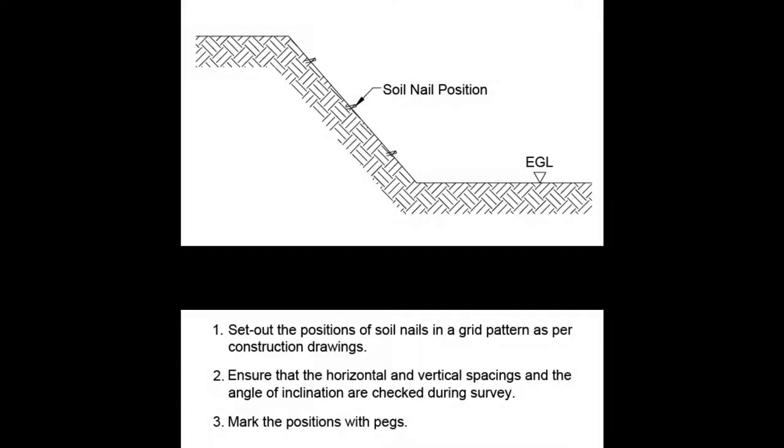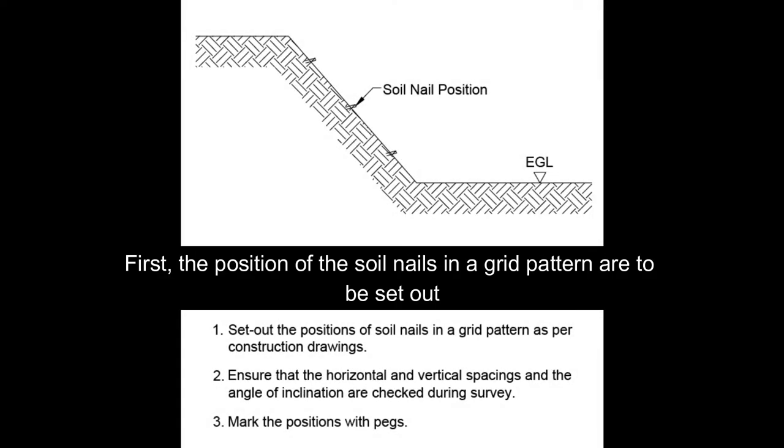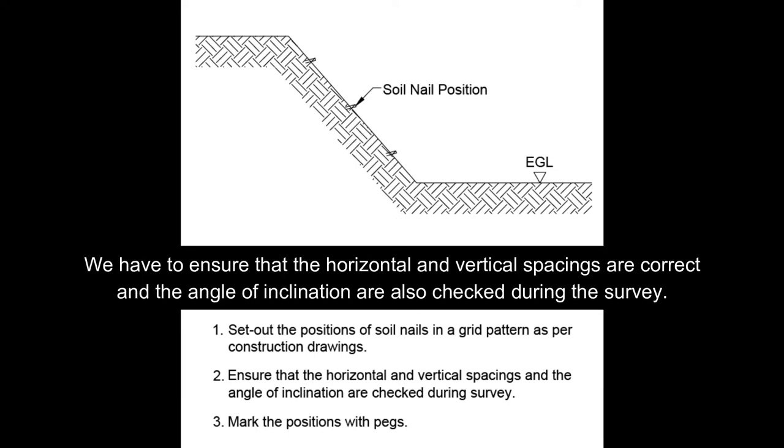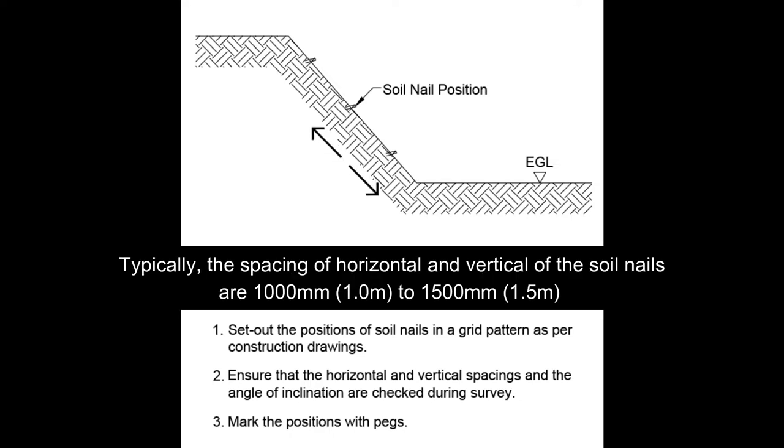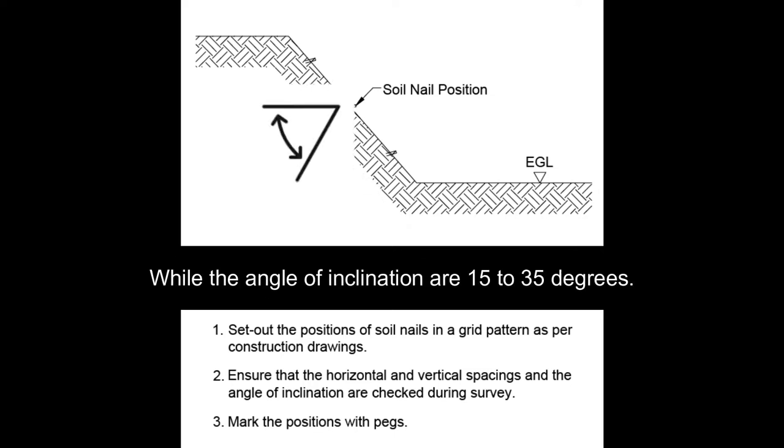First thing first, the position of soil nails in the grid pattern are to be set out. We have to ensure that the horizontal and vertical spacings are correct and the angle of inclinations are also checked during the survey. Then we mark the position with pegs. Typically, the spacing of horizontal and vertical of the soil nails are 1,000 to 1,500 mm, while the angle of inclinations are 15 to 35 degrees.